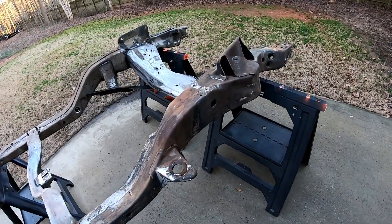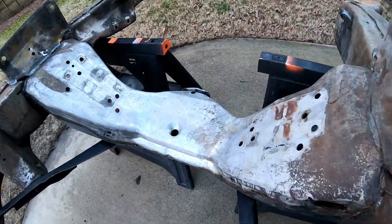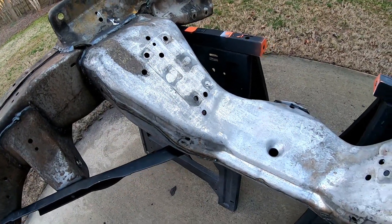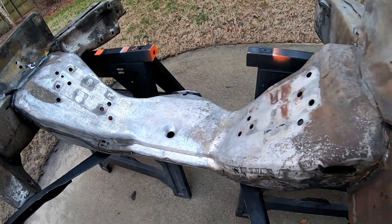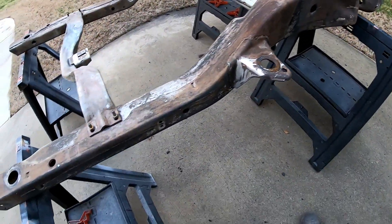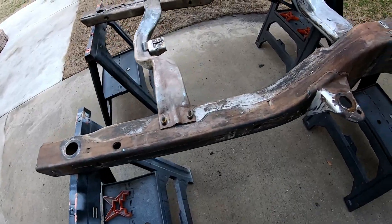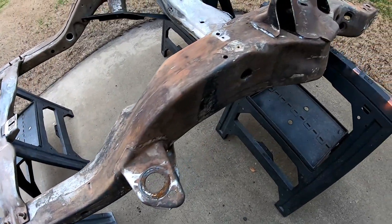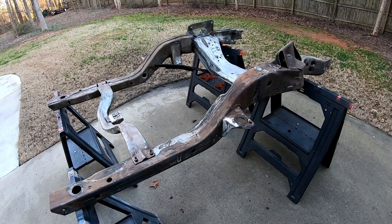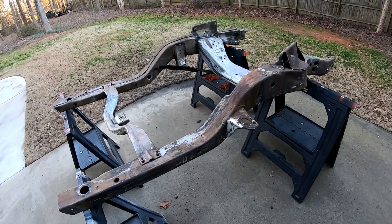Here is the top side of the frame — check out that cross member. It really came clean and looks great. The whole frame really turned out nice. Got a little flash rust on there like some of the other parts, but I'll get all that off with a wire wheel.